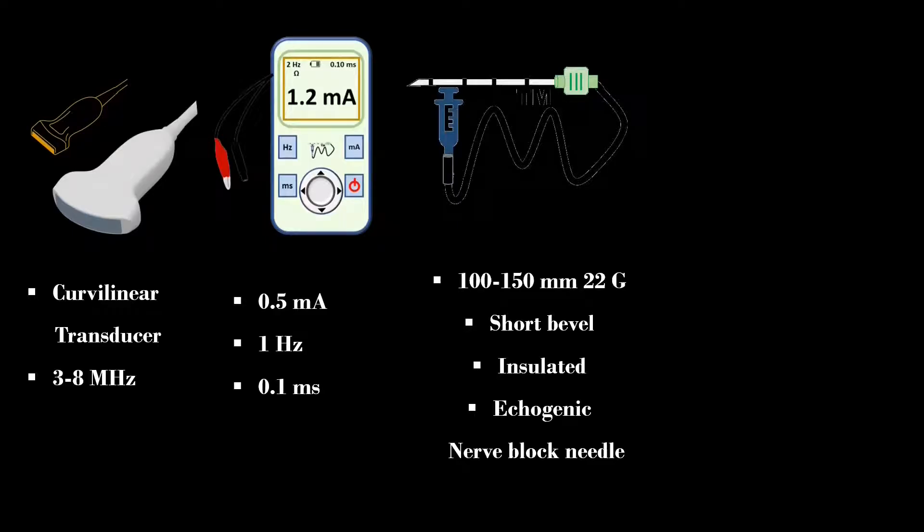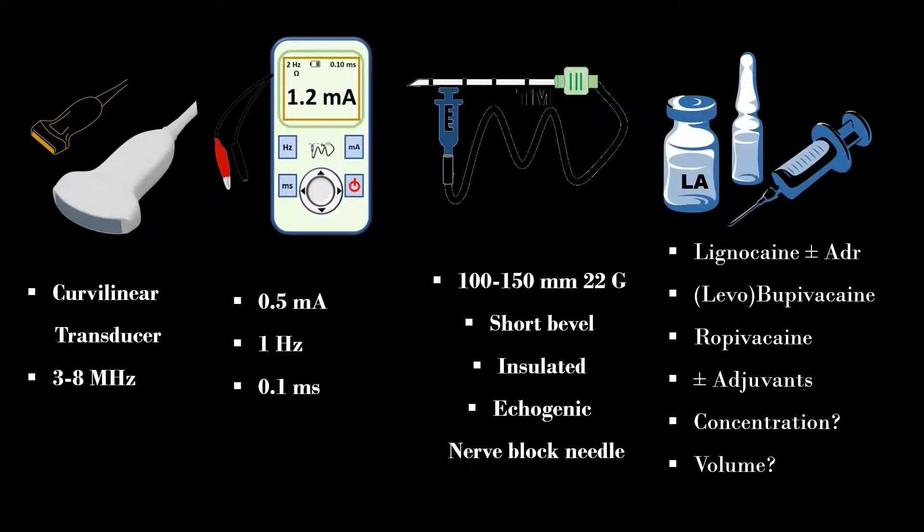A 100–150 mm, 22-gauge short bevel insulated and echogenic nerve block needle is preferred for this block. For anesthetic block, 0.375% or higher concentration, and for analgesic block, 0.25% or lower concentration can be used. For single-shot lumbar plexus block, 4–8 mg of dexamethasone can be used as an adjuvant. As the lumbar paravertebral region is a highly vascular area, I always add epinephrine in the local anesthetic solution.